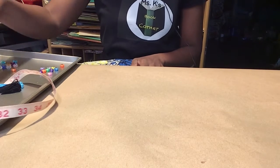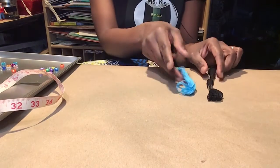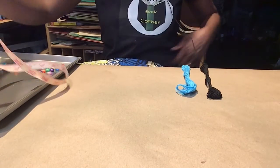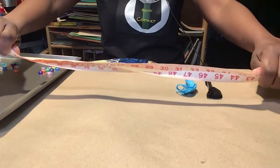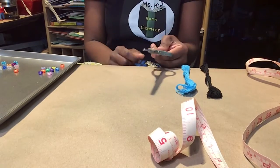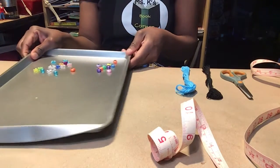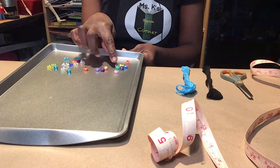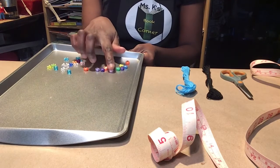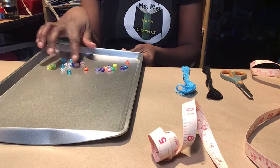As a follow-up to our book on friendship, we are making friendship braid slits. You will need two different colors of embroidery thread, a tape measure to measure the length, scissors to cut, and beads to decorate. Some of the beads have letters so you can personalize your friendship bracelet, and we have some decorative beads.